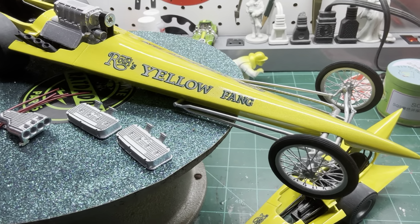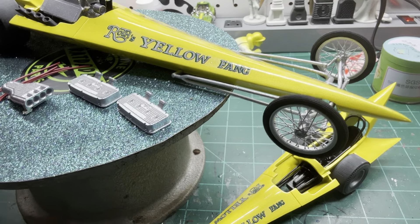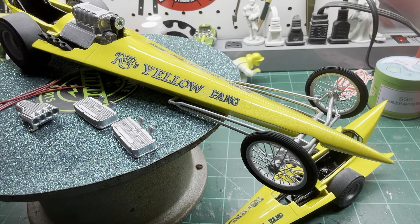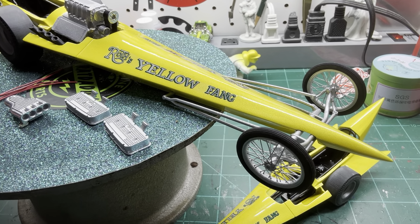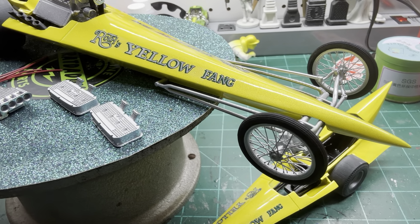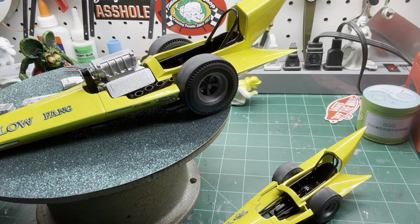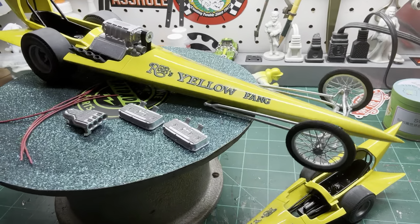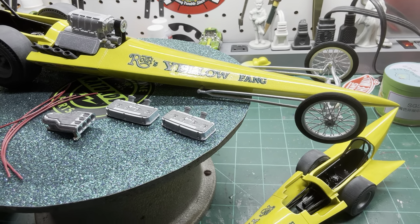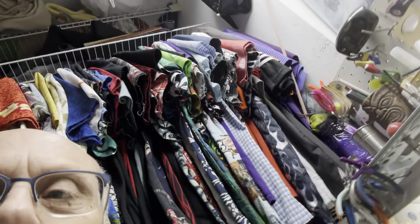The driver figures are all in silver fire suits. The helmet is supposedly supposed to be the same color as the body. I've been in contact with a fellow who's been talking to George, and he said the helmet matched the body color and had been lettered by Von Dutch saying 'Bushmaster' on it. I haven't been able to find any pictures of that, so I'm going to paint it the same color yellow and hand letter 'Bushmaster' on there and see what I can come up with.